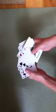Right now I'm going to need my pen and paper, right here. And I'm going to look through the deck, pick a card. Okay, I got my card. I'm going to write it down.